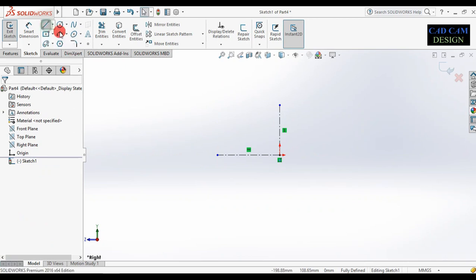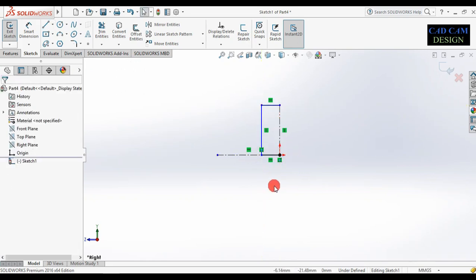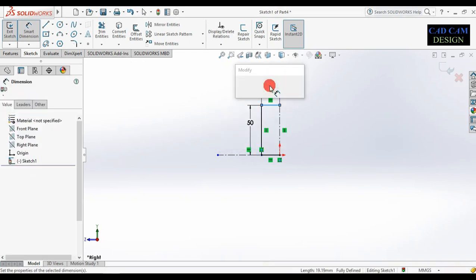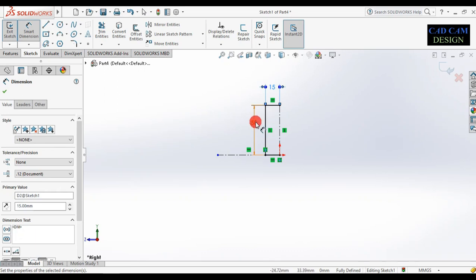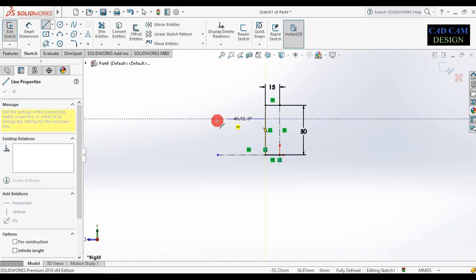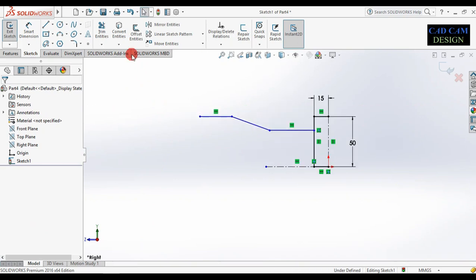Select this line, select this line, and draw one 2D sketch. Now select this line and dimension it — this dimension is 50 and this dimension is 20. Change this one to 15 and this one to 50. Now select this line and draw this type of 2D sketch on the right plane.